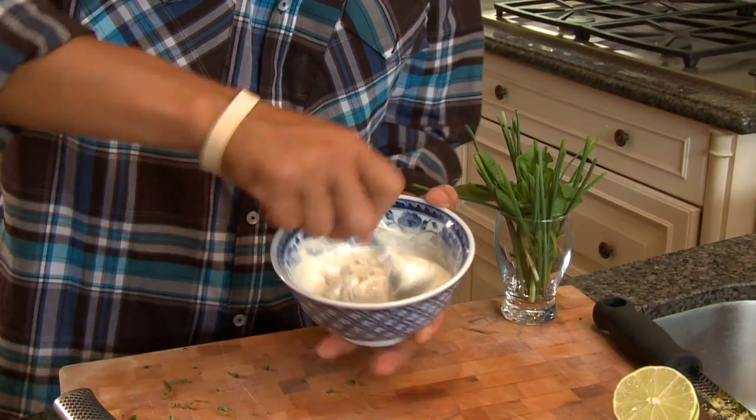It smells so good, the sandwich isn't even gonna know what hit it. And there you got it — my patented how-to-make-any-sandwich-better sauce. Now it's time to assemble the sandwich.